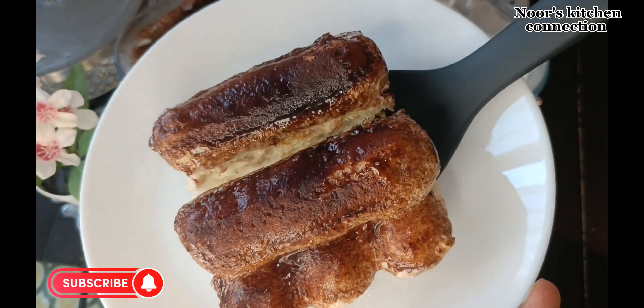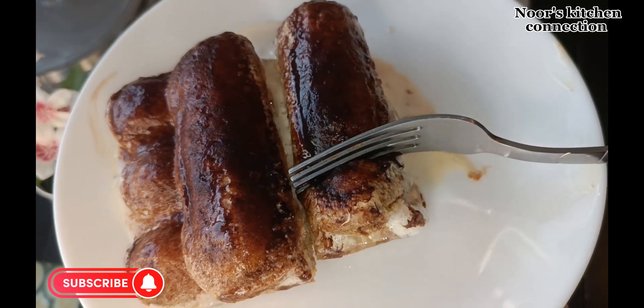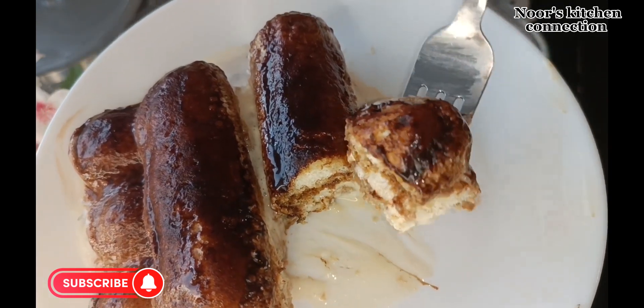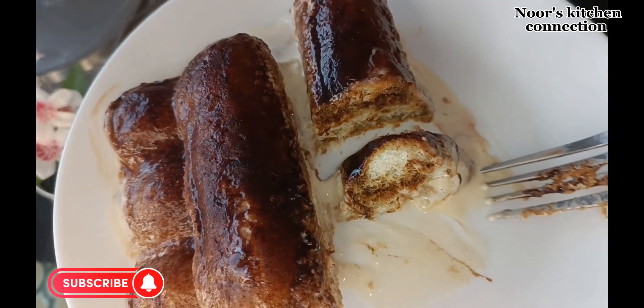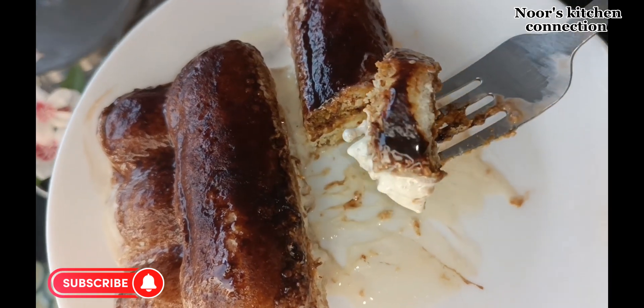Do try this recipe by Noor's Kitchen Connection — it is really delicious. I hope you're subscribing to my channel and sharing all the recipes with your friends and family. Don't forget to press the bell icon to get all the recipes on time and for free. So let's start making this delicious Italian dessert Tiramisu.